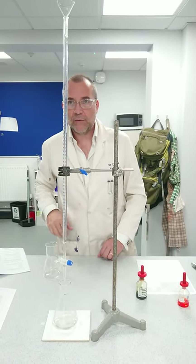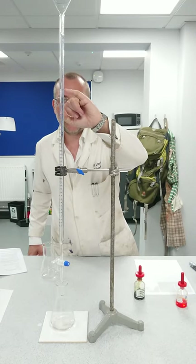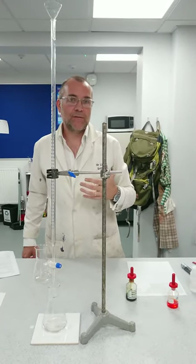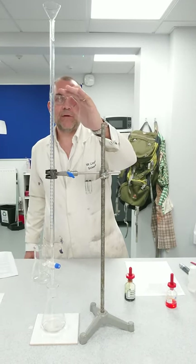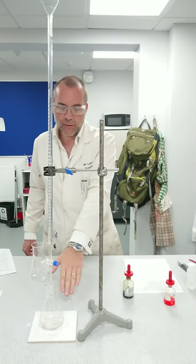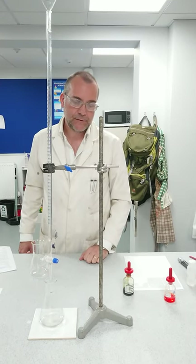So here we're getting a reading of 10.9. Assuming I started on zero, my first trial for this would be 10.9. Then we run it again — we'll probably run it down to 10 and add drip by drip, and we'll probably get slightly less than 10. It probably would have turned clear a little bit earlier.